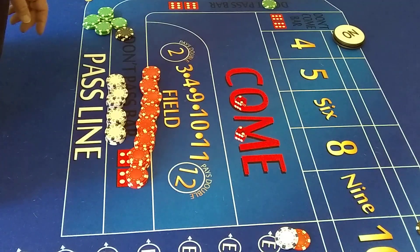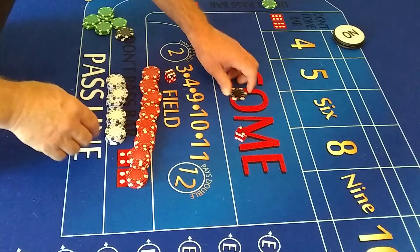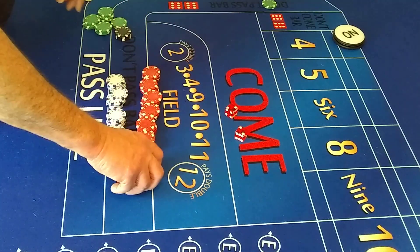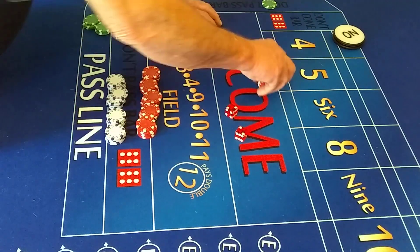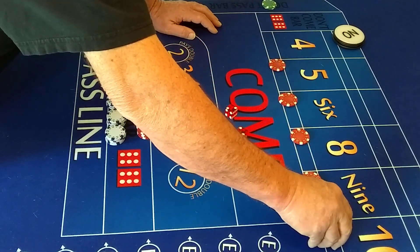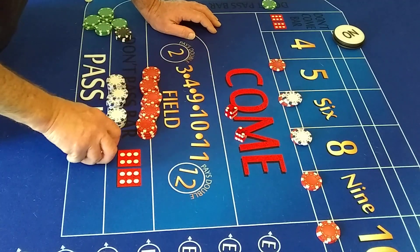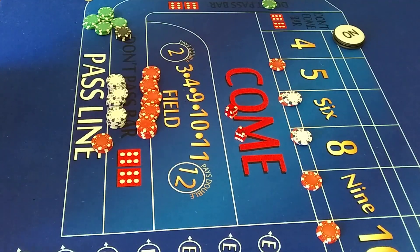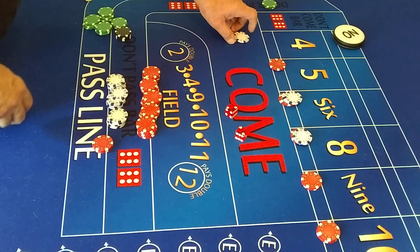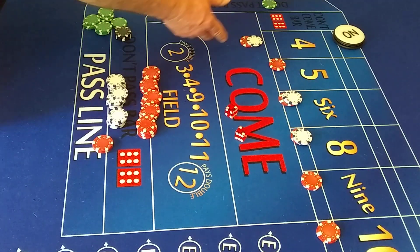Four — that's a good number for us. So we lose our 11, we lose our hop, that's 10 bucks. That was a four. Now let's place our numbers — two units at each. On the four and the ten, we're going to hop it for six bucks: $2 on the hard four and $4 on the easy four. So either four comes up, we're covered.